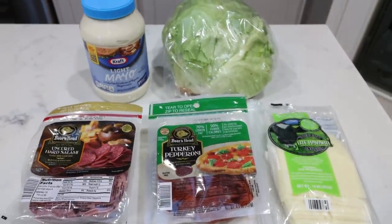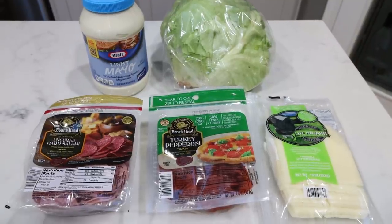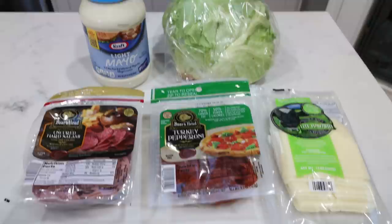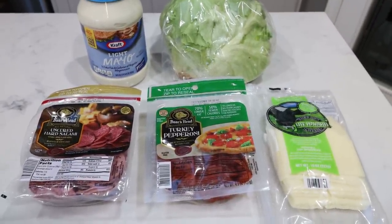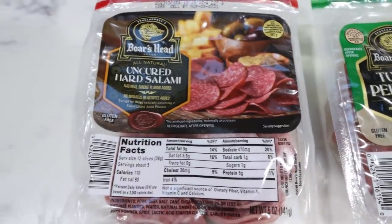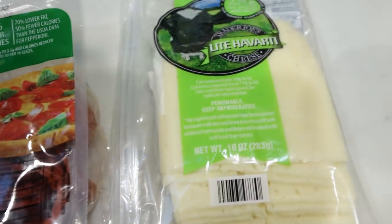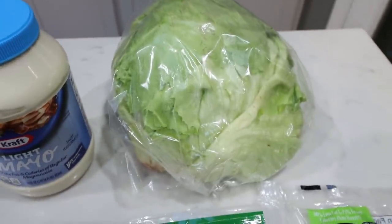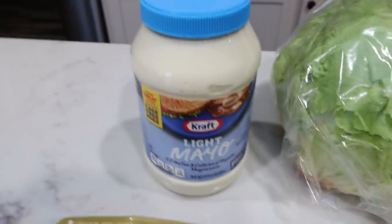For my lunch this week, we are going simple — I have been loving lettuce wraps. I actually shared a copycat Jimmy John's lettuce wrap in a 'what I eat in a day' video that I'll link down below. That inspired me to try a more Italian, Subway BMT-style lettuce wrap for lunches. Super, super simple. You're going to need some hard salami, turkey pepperoni to save points and calories, a light cheese — I'm using the light Havarti from Trader Joe's, which is so good — some iceberg lettuce, and some light mayo.